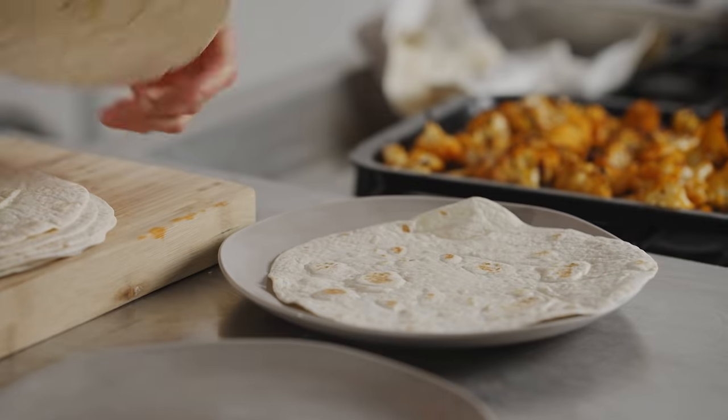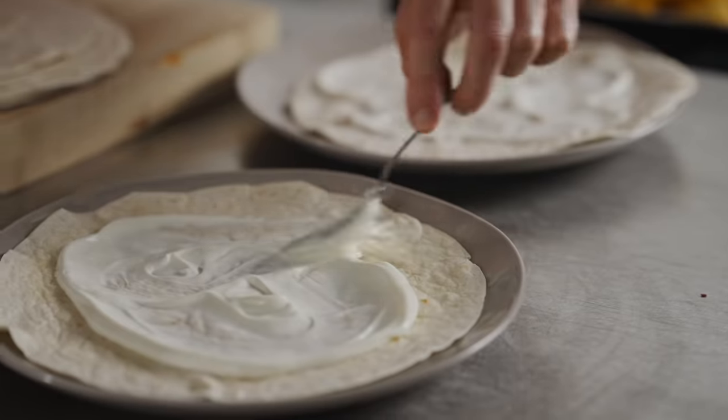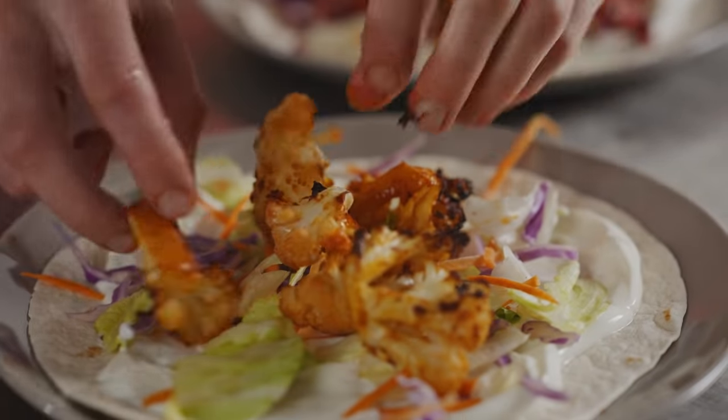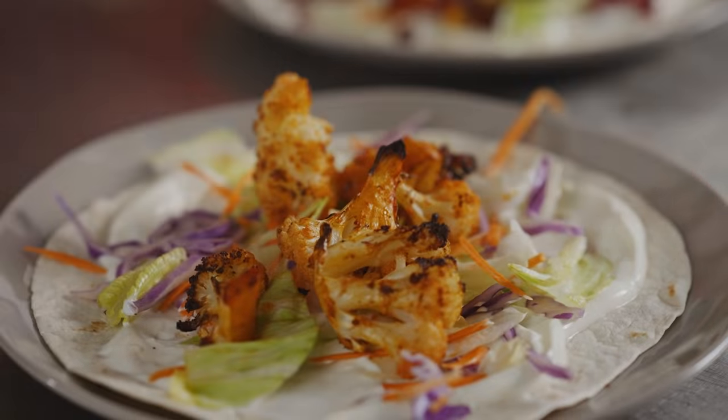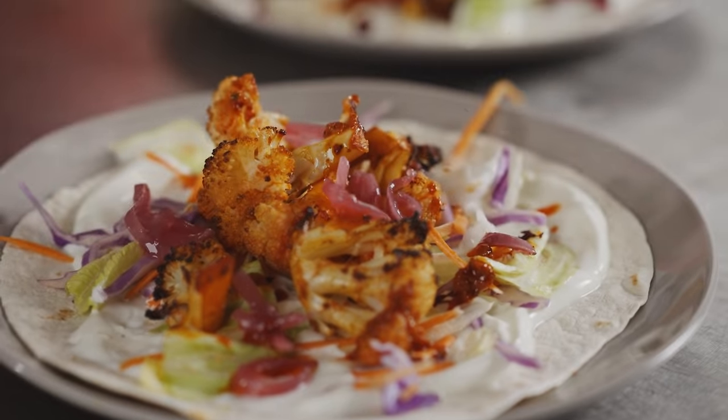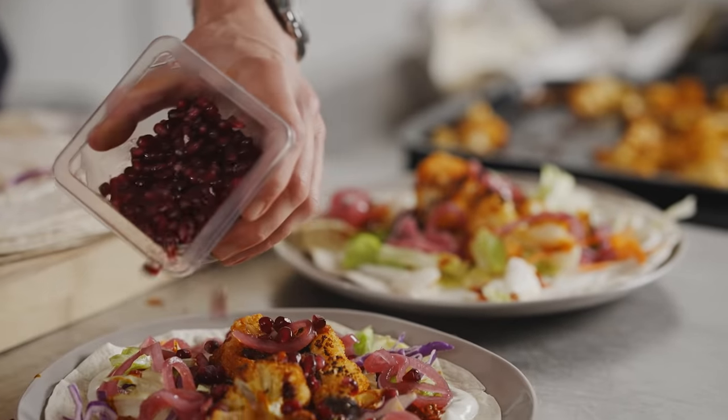To serve, lay out your tortilla wraps, spread each with some lovely M&S Greek yogurt, add a handful of salad, then on we go with that roast harissa cauliflower. Drizzle over that harissa dressing, then top it off with some M&S pickled red onions and a scattering of pomegranate seeds.